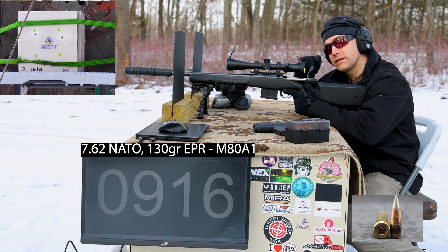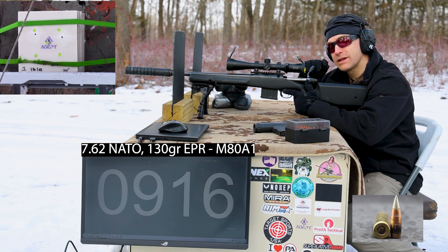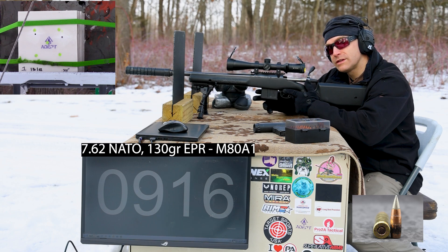I use Trail Boss to make a lot of these subsonic loads and I haven't been able to get that powder in almost two years now. If anybody has a line on some, let me know.